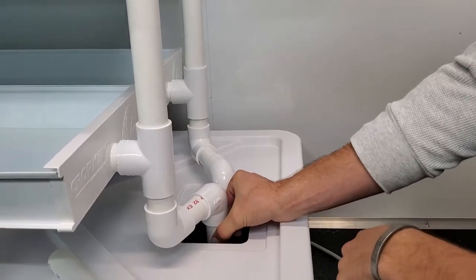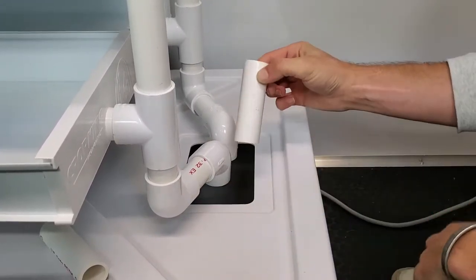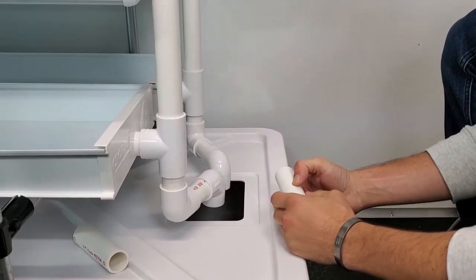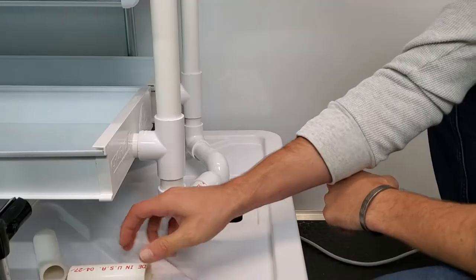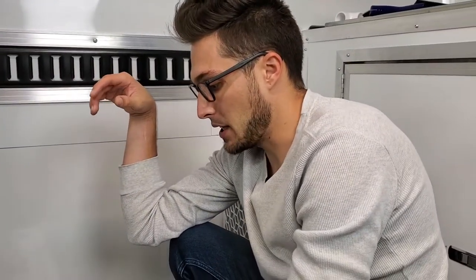You can put in these little downspouts by just connecting them in. I might cut them a little shorter, but I'll probably leave them long. Now let's get the pump put in.